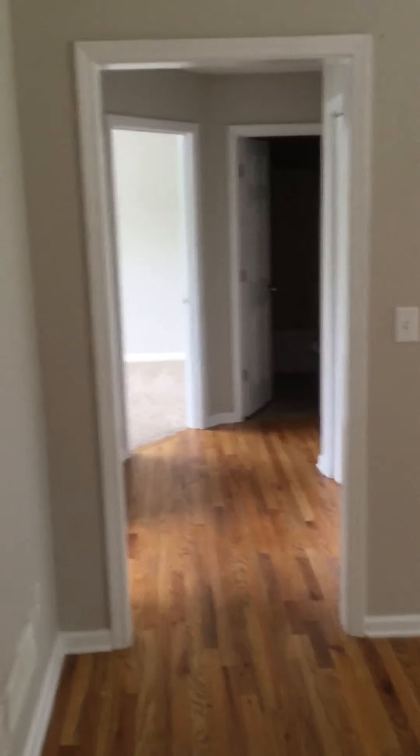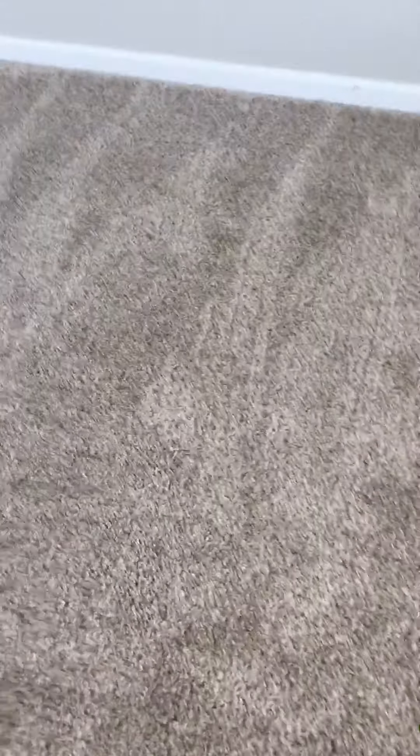Let's walk back to the bedrooms here. Hard floors are in good shape, this bedroom is in great shape. The carpeting and vacuum looks good. Let's check out the washer dryer room — looks okay, floor is in good shape.